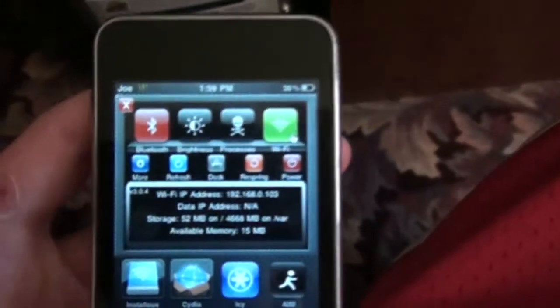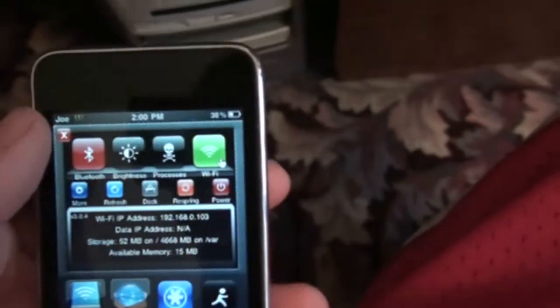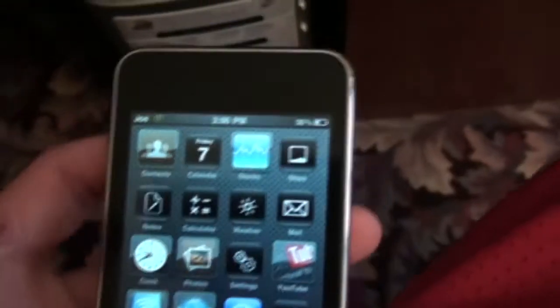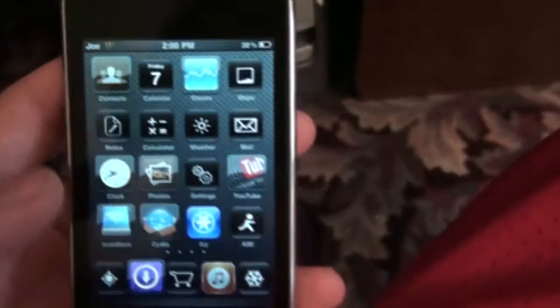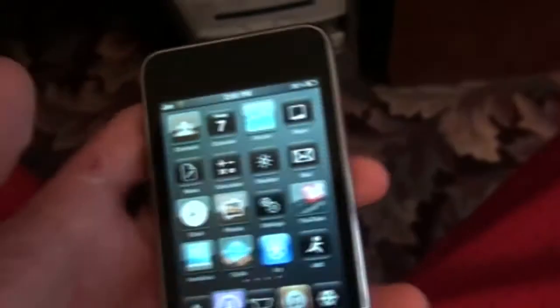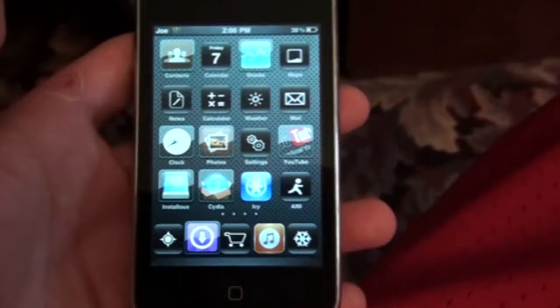Alright, well first, open up your iPod and you're going to need SPS Settings, which is this. There will be an annotation popping up on how to get SPS Settings, which you need Cydia of course, and you need a jailbroken iPod — as you can see, jailbroken.